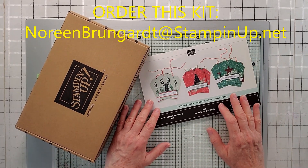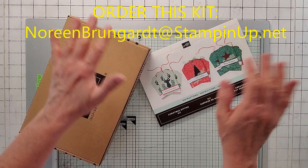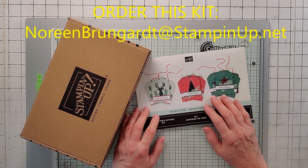Hello, this is Noreen from Joya Cards, and I'm an independent Stampin' Up! Demonstrator. Welcome to my YouTube channel! For more of my Stampin' Up! card videos, click that subscribe and the little bell, and you'll be notified when my video is released.